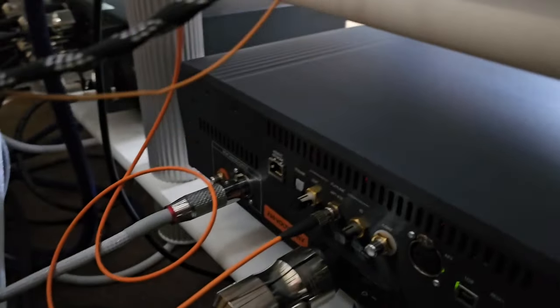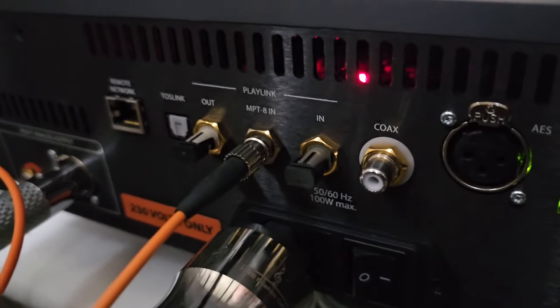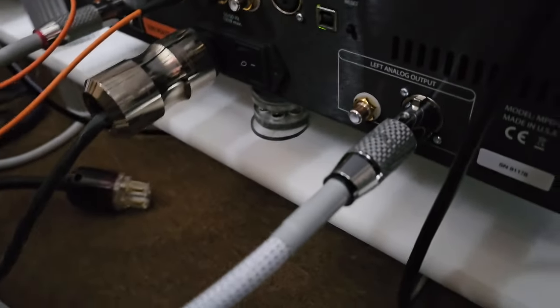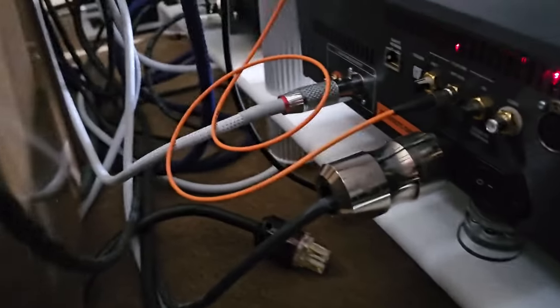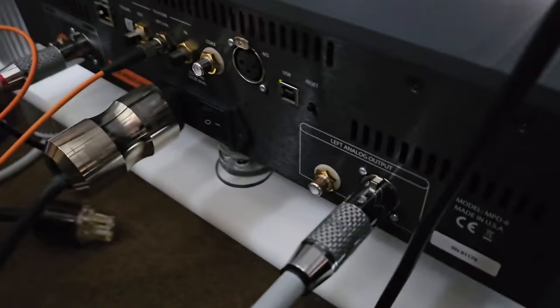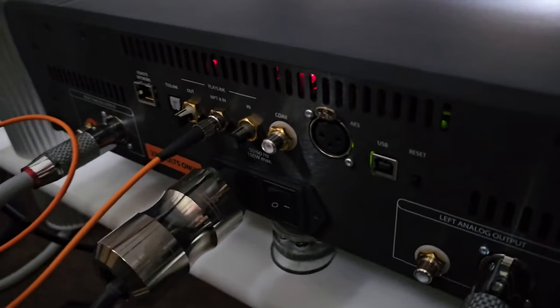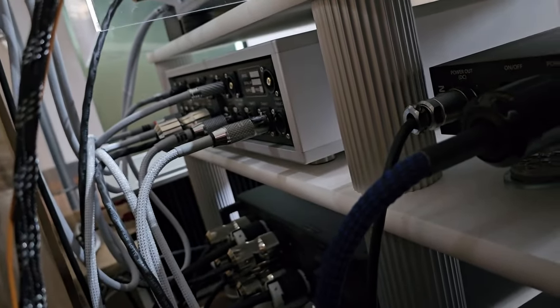The glass fiber goes into the input of the MPD8. You can also see the Robinson Silver Elite XLR cables — a completely balanced topology. Left and right channels are on opposite sides of the chassis, and those leads head over to the preamp.